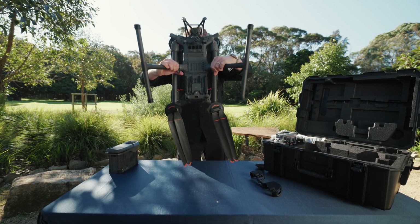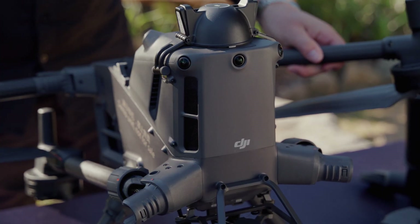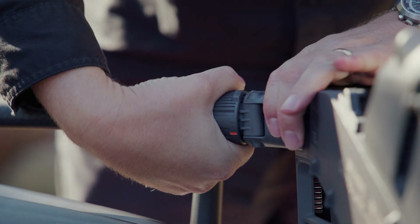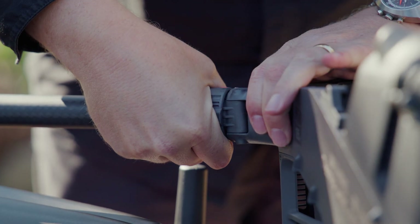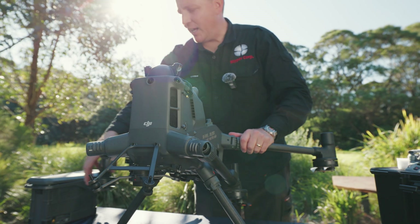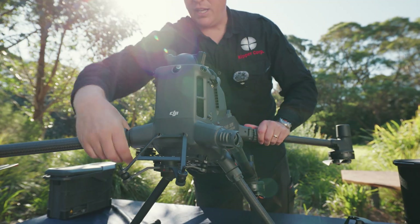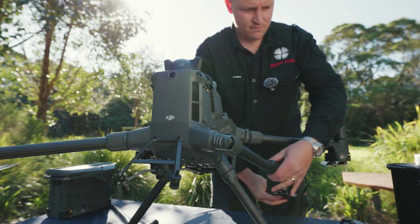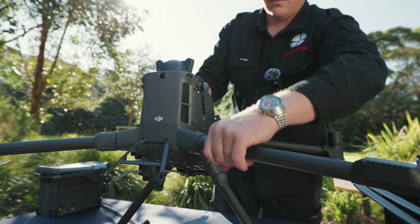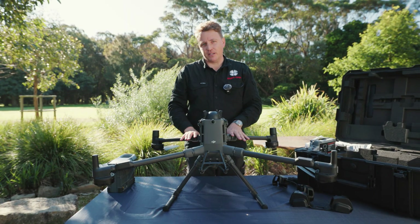Flipping the drone over, pull the arms back. You then have the locking ring again, so you wind that in. It's got good orange indicators here, so you know it's locked. So we can lock the front arms in now, put that locking nut on.